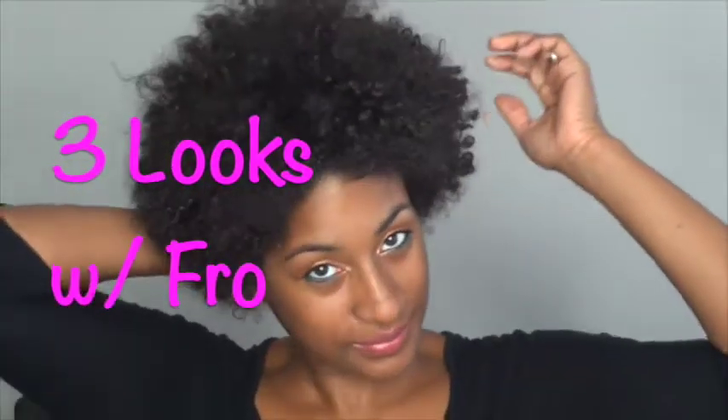Hi! Thank you so much for coming back to my channel. Today I'm going to show you three looks that I do with my fro. Alright? So first things first, let's get started.